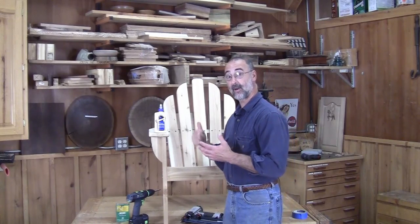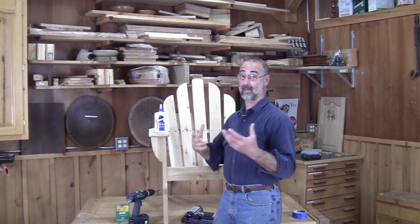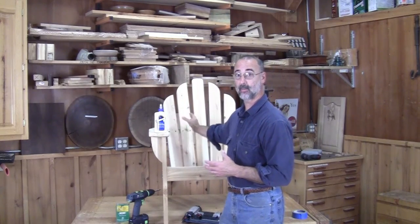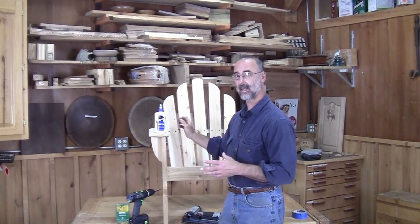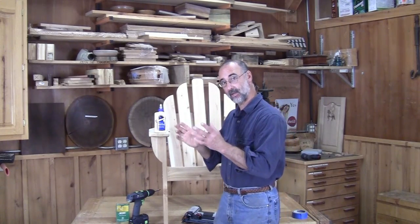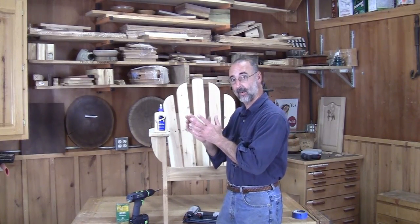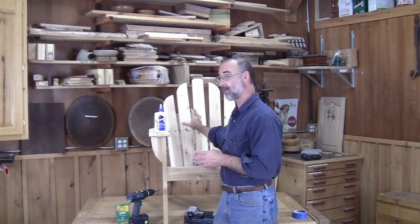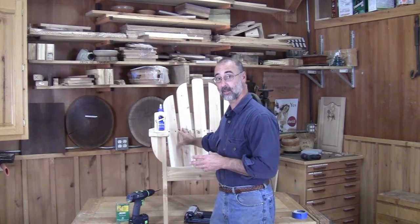One of the things that makes an Adirondack chair look so great and so comfortable to sit in is the great fan shape across the back. When you install these slats, it's a little bit dicey. The spacing is a little bit weird because of the fan shape — it's narrow at the bottom, bigger at the top.